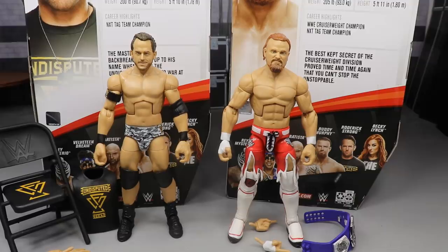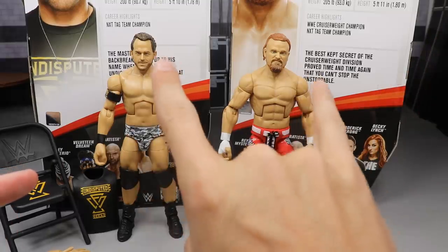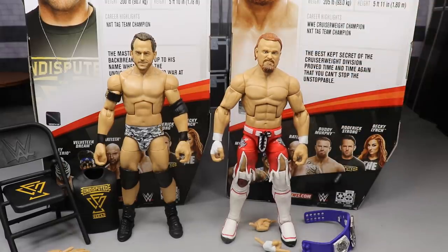Here is Roderick Strong and Buddy Murphy out of their packaging, looking pretty freaking terrific. Buddy Murphy is 5'11 and Roderick Strong is 5'10, and I think they perfectly nailed the height — Buddy Murphy is literally slightly taller than Roderick Strong. This is a perfect two-in-one figure review to look at those height comparisons. We're going to run through Roderick Strong's accessories, take a closer look at Strong himself, then do the same for Buddy Murphy.